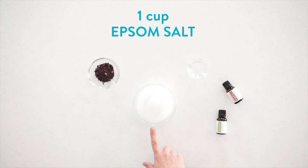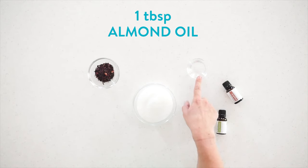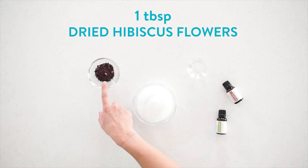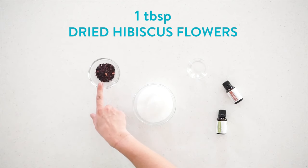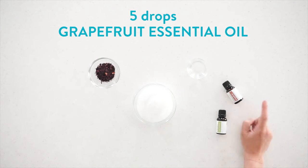For this recipe you will need 1 cup of Epsom salt, 1 tablespoon of almond oil or other carrier oil, 1 tablespoon of hibiscus flowers, 5 drops of head soothing essential oil, and 5 drops of grapefruit essential oil.